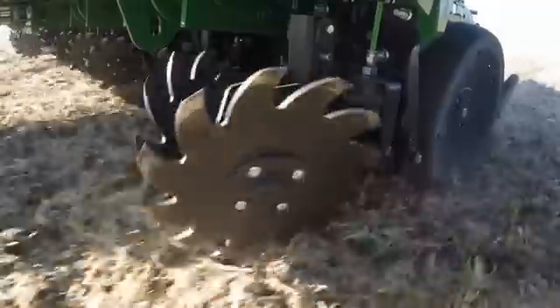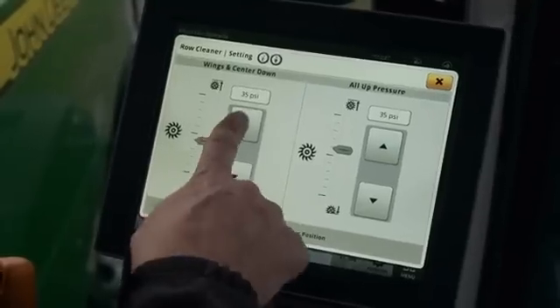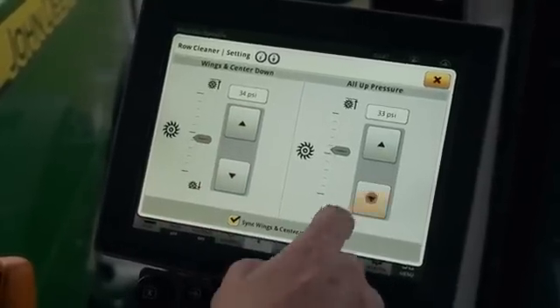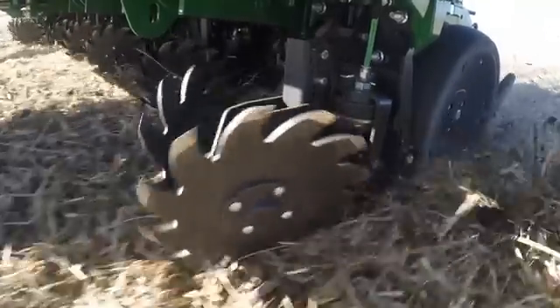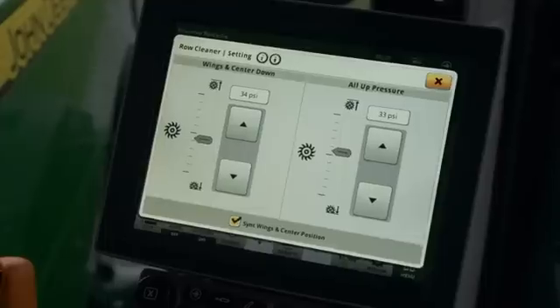If field conditions require that the row cleaners float more, decrease both the down pressure and the up pressure equally. This allows the row cleaners to move up and down more freely. If up pressure monitoring is not desired, it can be hidden in advanced settings.